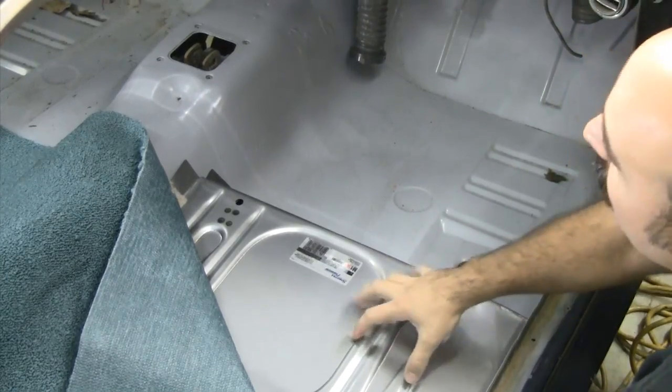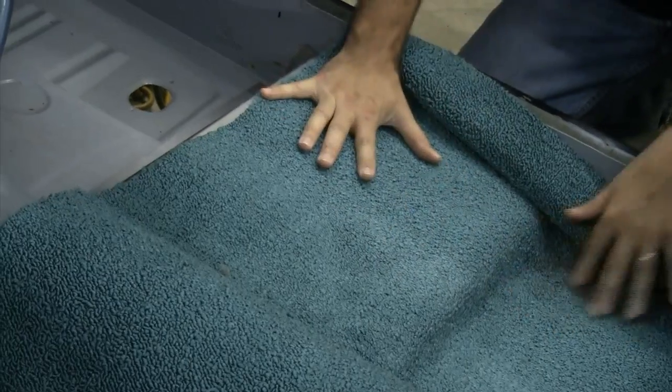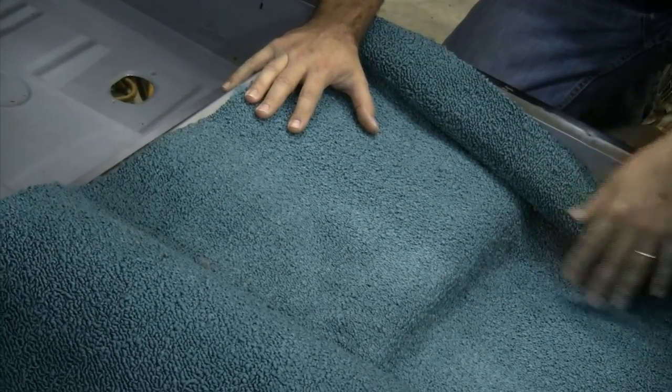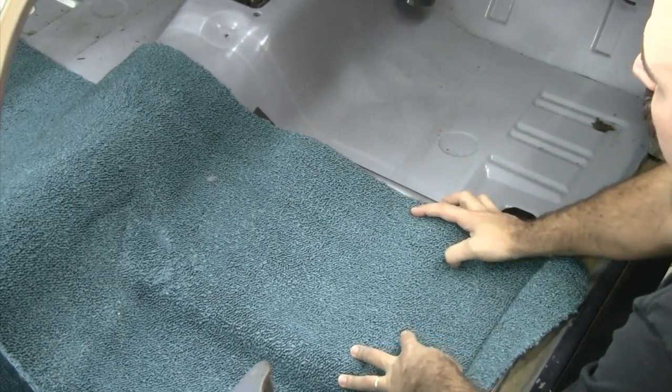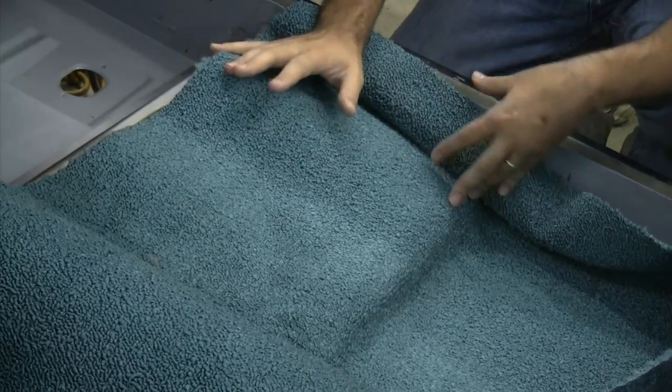Now, Vinny's going to talk to you about some things you can run into when doing these modifications, because once you start doing modifications, things inside the car start to change. What we have here is a dry fit of the standard height pan with the carpet set. The problem you're going to run into with the lower pan is the carpet sets. The carpet sets for the 65 to 68 Mustangs are designed to fit with this pan — if you try to use the lower pan with the standard carpet set, it's not going to fit really well. There is a solution though: just go to a 69 carpet set, and it'll fit and you'll be good to go.